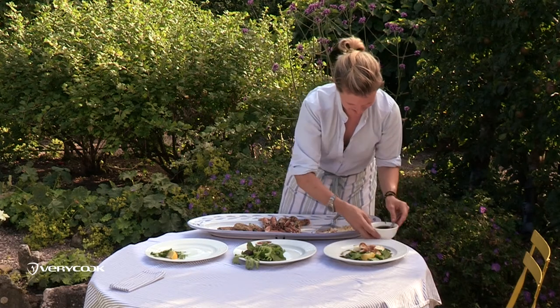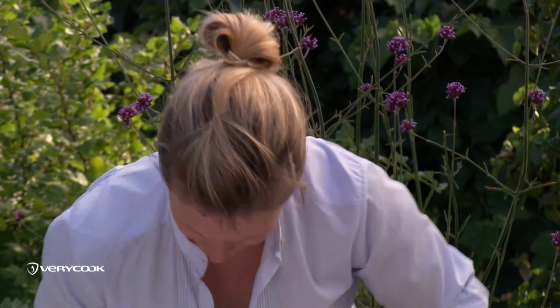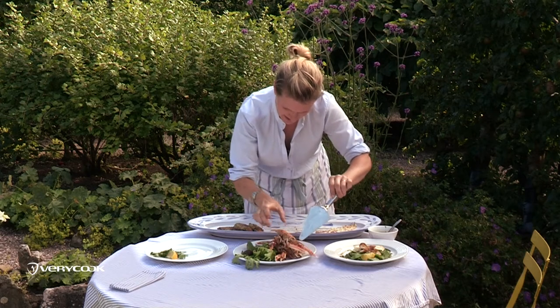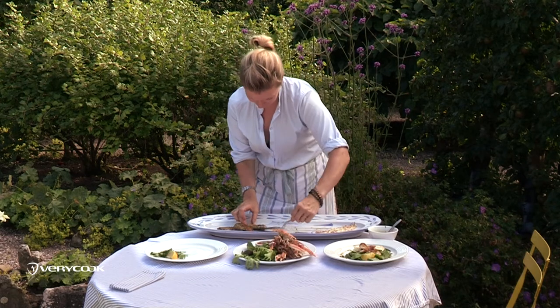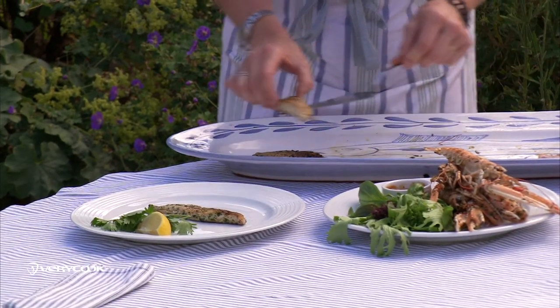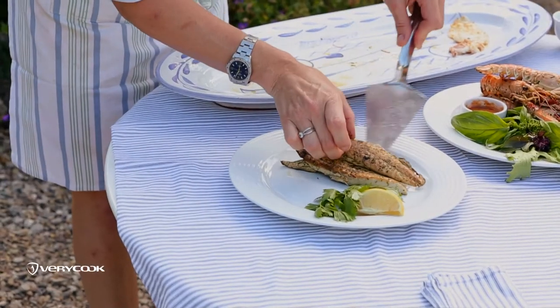The prawns are just served as they are in the shell — let people peel them and help themselves. Really, something as simple and stunning as that is all you need. The mackerel has been cooked in herb butter, so I'm just serving that with a wedge of lemon.